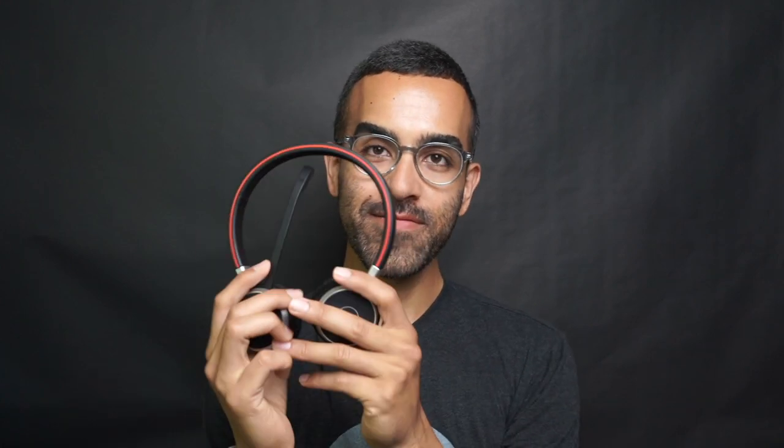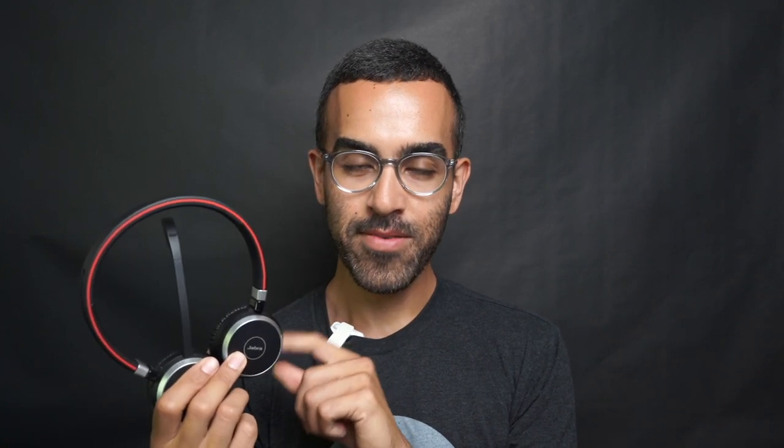Hey everyone, it's Adam. Today I'm answering a question someone had asking my opinion on the Jabra Evolve 65 — the OG 65, not the Evolve 265 — because they're on a bit of a budget and they see this headset go on sale for like $125-$150. I thought I'd do something fun and compare it to the JLab Go Work headset, which is $50 retail versus $180 retail.